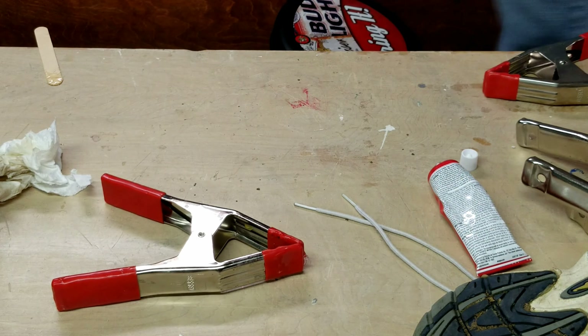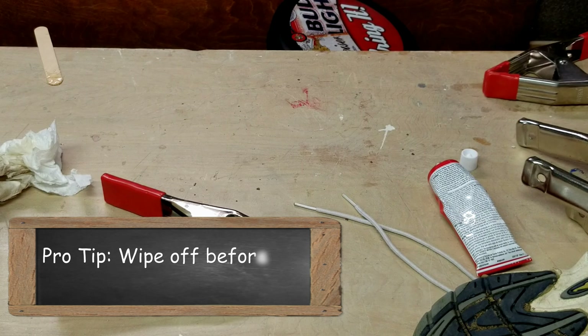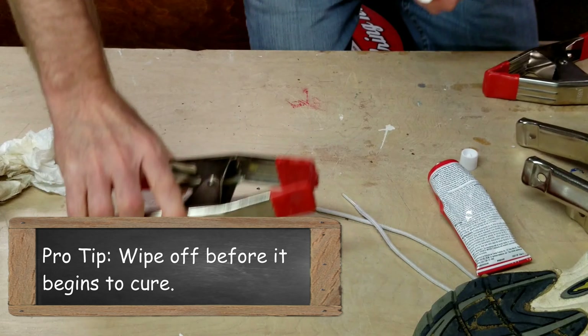If you get it on anything, be sure to wipe it off before it dries, otherwise it gets really hard to get off.